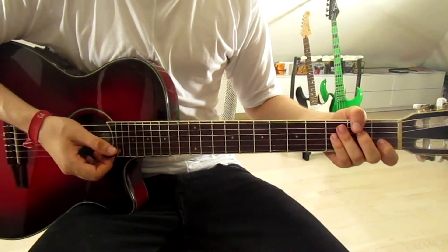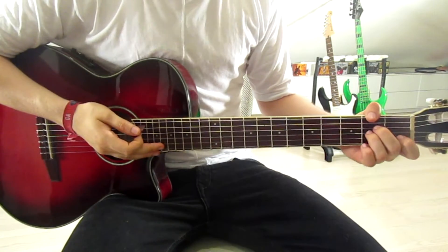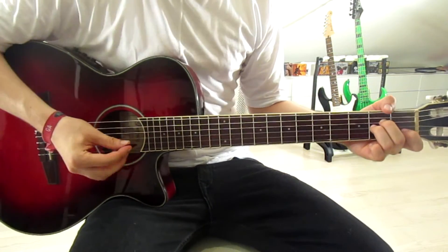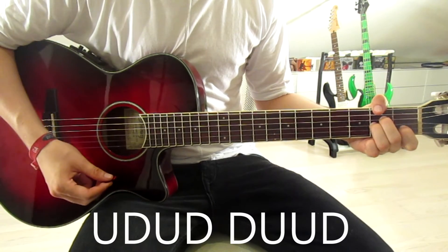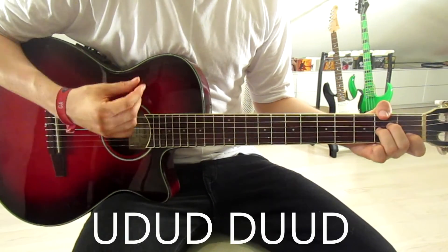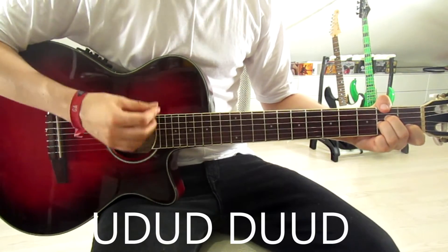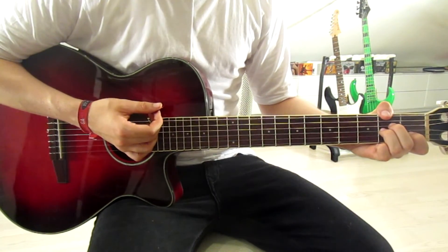Now we get to the chorus — our last riff of the song, and as I keep saying, you can use it in the verse too. The only new thing here is the rhythm. You know the chords, the order, and the switches. The strumming pattern is: up, down, up, down — then down, up, up, down. We do that on every chord once and that's the entire thing.